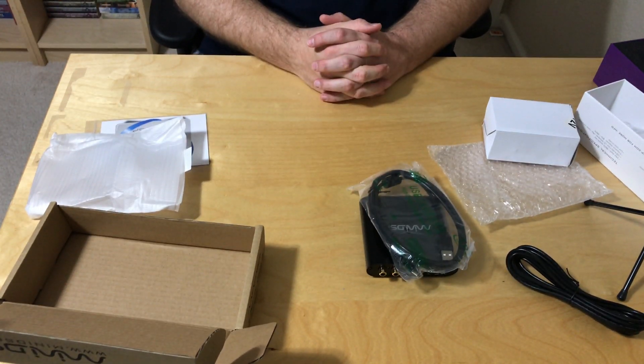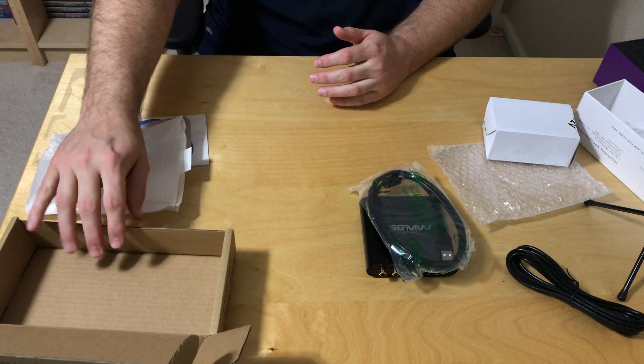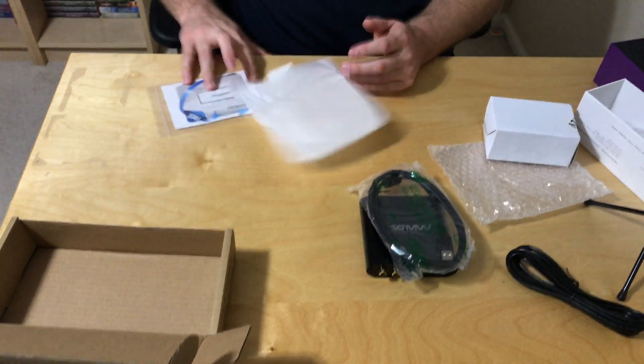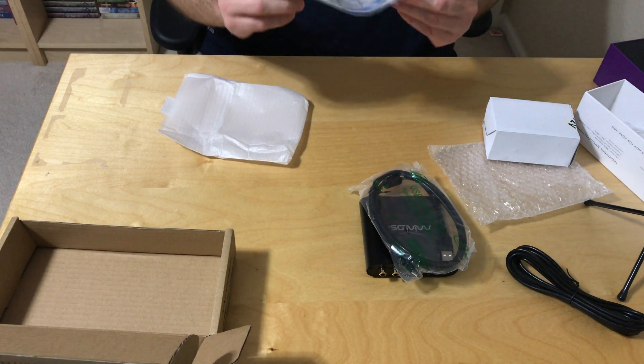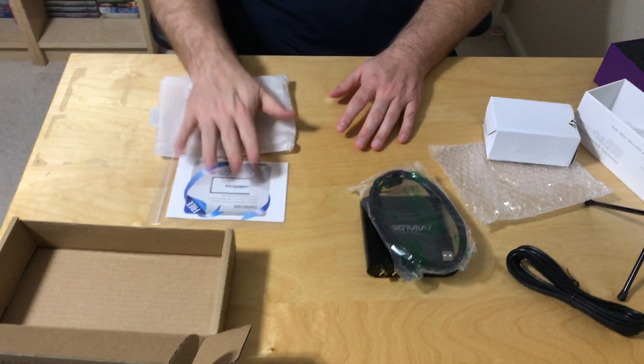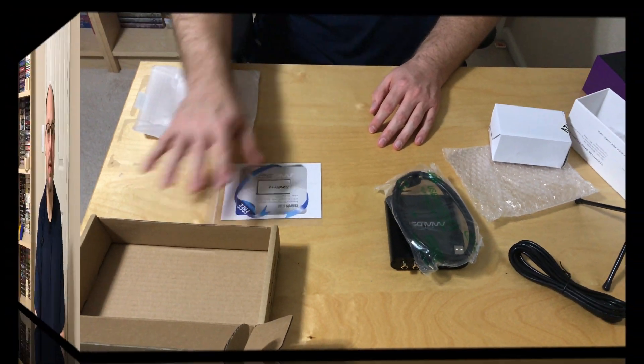I hope this has been informative and you got to see what these look like new out of the box. One thing I totally missed — there is a code for software downloads and you get one free plug-in, whatever that means. I am new to the miniDSP world so I'll figure it out as I go along. I hope you've enjoyed this video — if you like it, please like and subscribe.